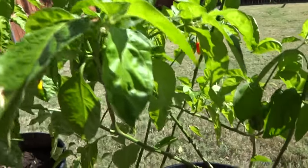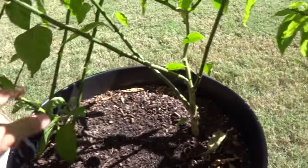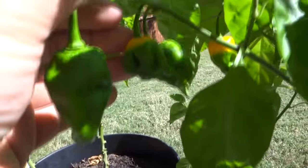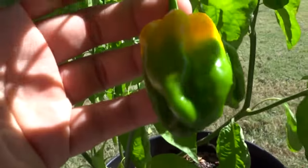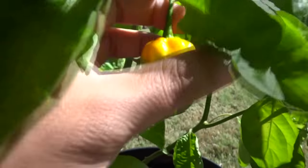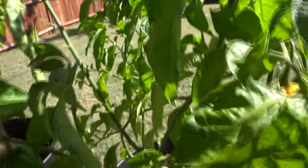Let me show you another cross I've been working on — a scotch bonnet crossed with a Brazilian ghost. These are two separate trees from the same seeds. Uniquely, one comes out yellow and the other one over there — one tree produces yellow fruits just like the parent but much larger, resembling the Brazilian ghost. Brazilian ghost peppers I grow are extremely large, very prolific, and red. This one is large and yellow, and the sibling from the same seed package is red.